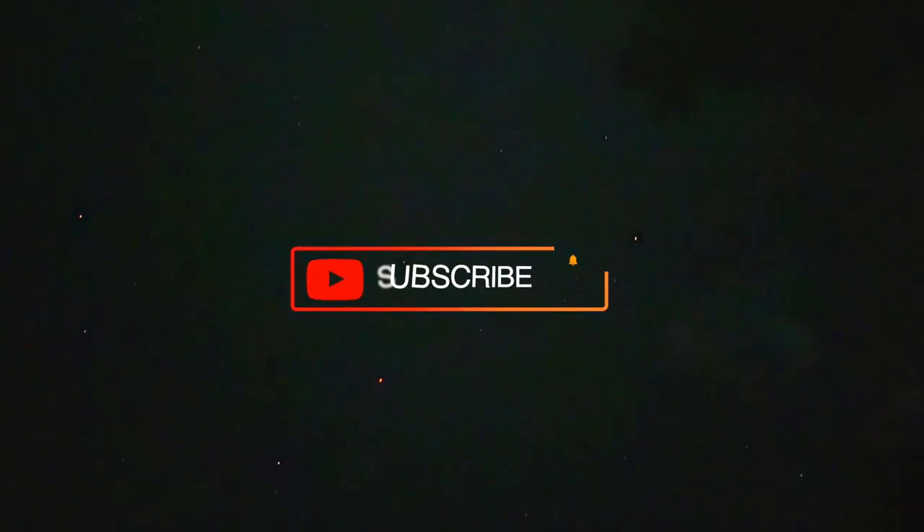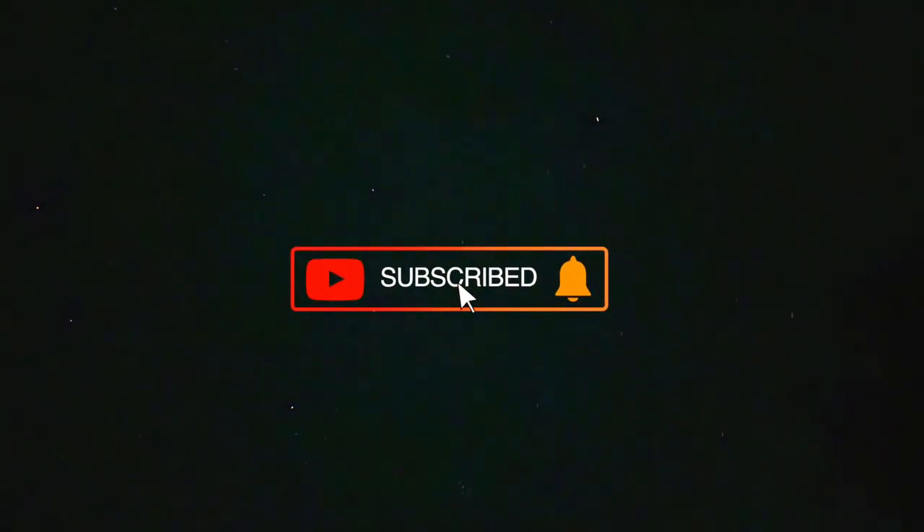That's all for today guys. Don't forget to like, subscribe, and comment down below. If you enjoyed the video, see you tomorrow. Bye.